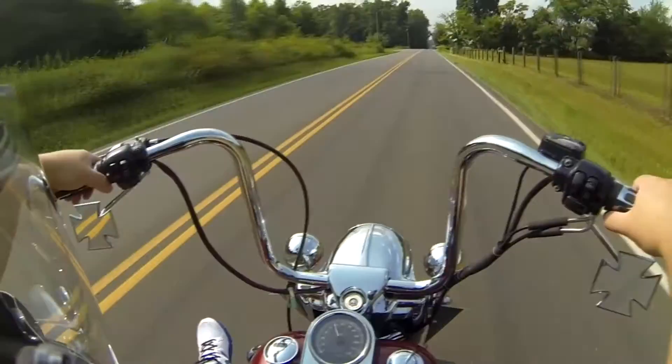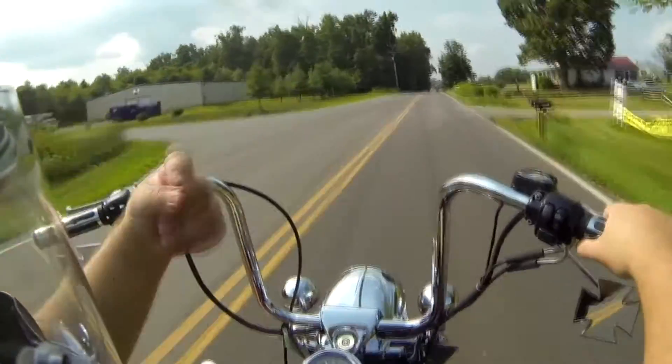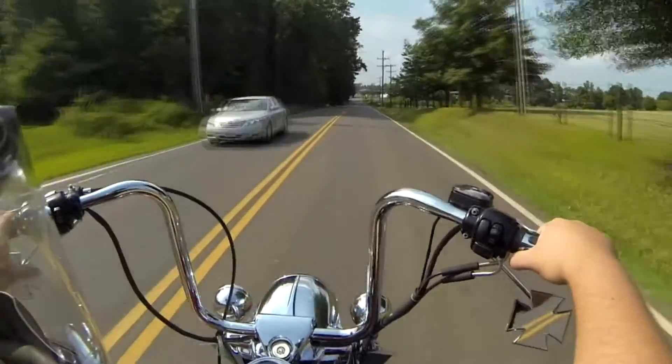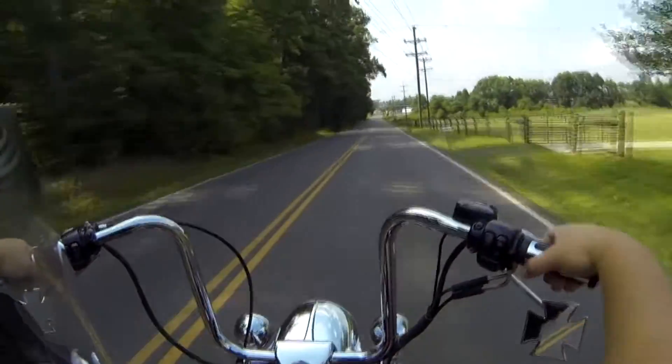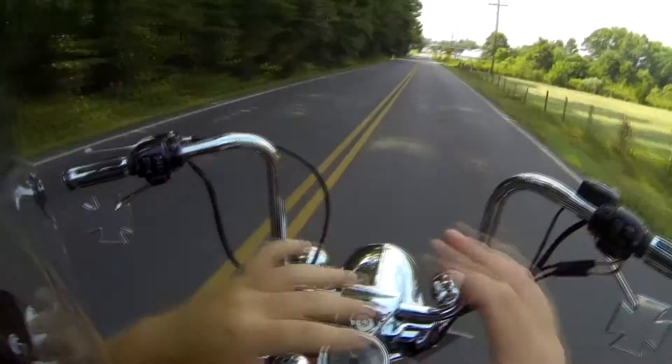What kind of jackass wears white shoes and shorts while riding a Harley? I'll tell ya — this kind of jackass! Project Z Fink does! What an idiot! He would've squished! Who rides without hands? Project Z Fink does!